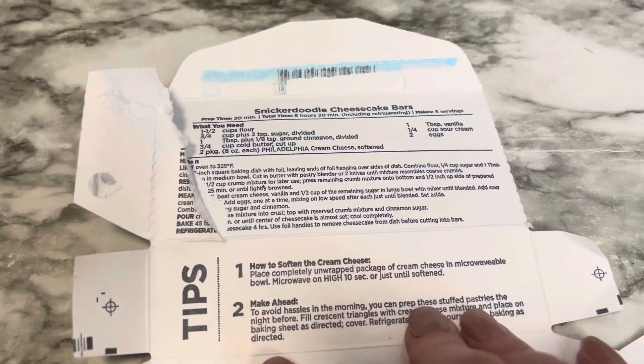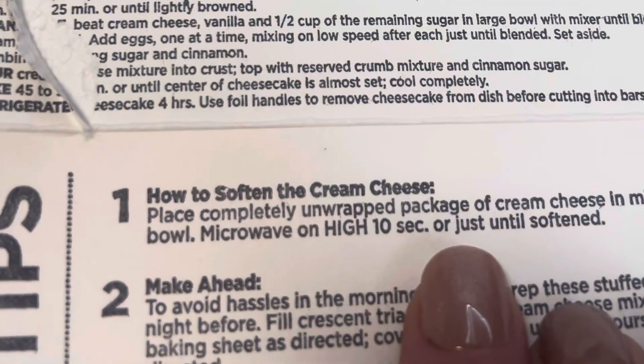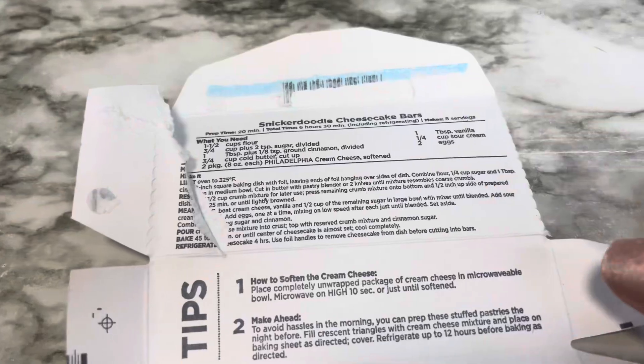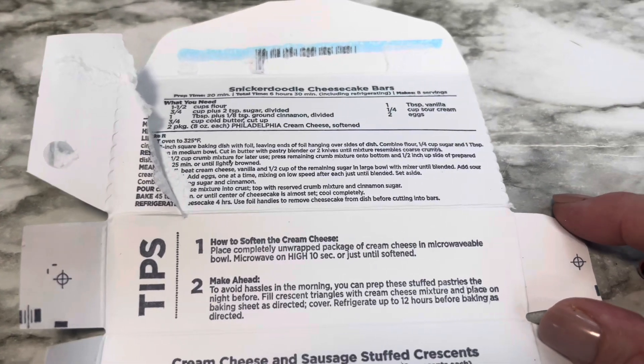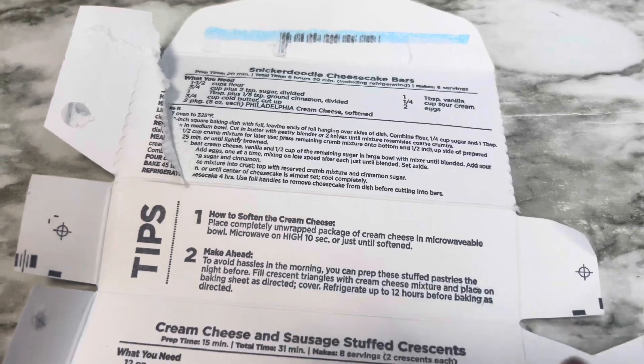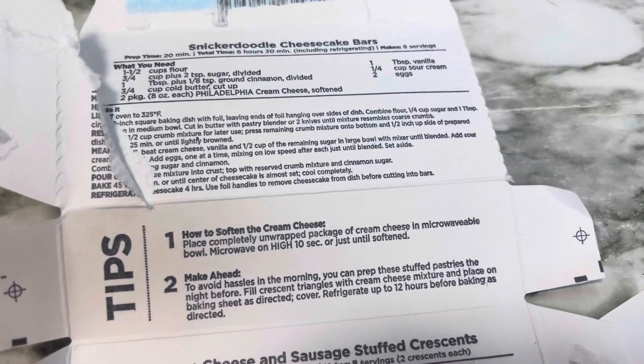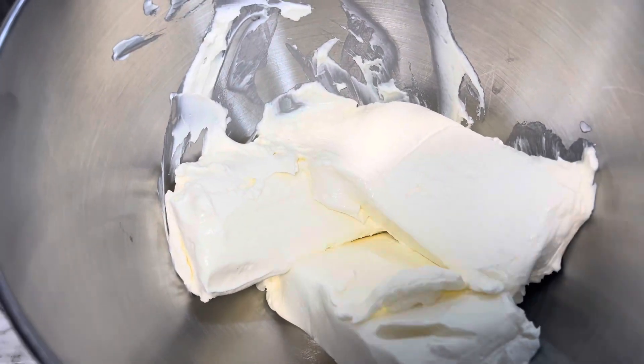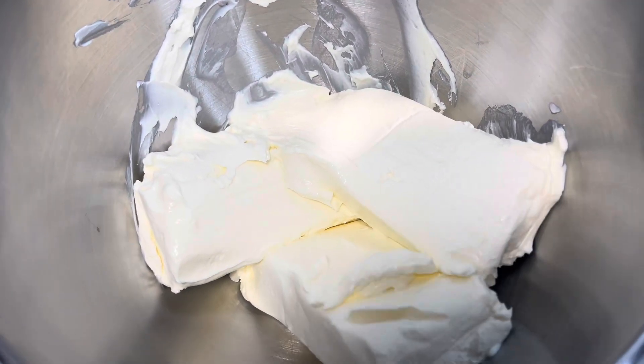You will need softened cream cheese. A tip: you can put the cream cheese in the microwave for just 10 seconds and that helps to soften it up if you forget to put it out on the counter — which I have done many times. So that's a quick way to do that. Add the cream cheese to your bowl and mix it up first.